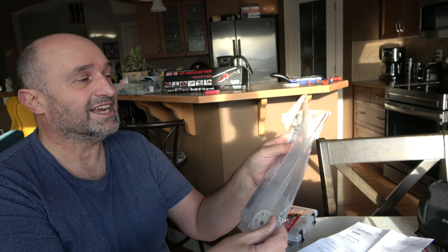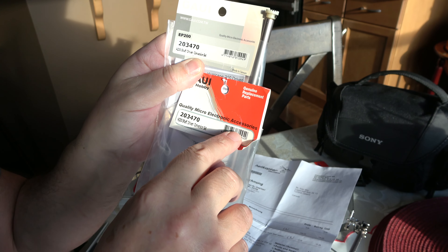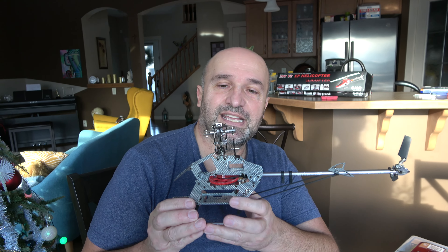Hello YouTubers, hello everyone. I just wanted to talk about this thing here. It says shaft version, drive shaft version, torque tube — everything torque tube. Today I ordered two torque tubes.